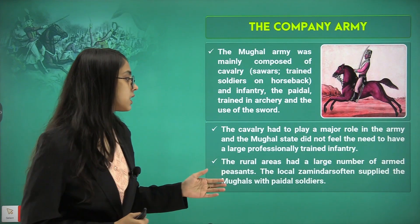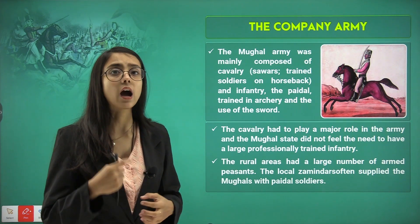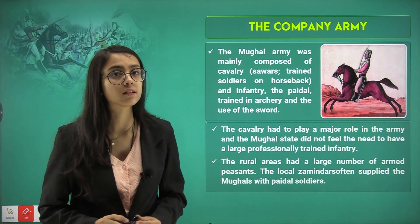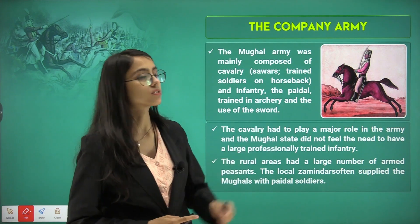In the rural areas, there were a large number of armed peasants. The local Zamindars supplied the Mughals with Paidal soldiers at that time. Here is an image of a Ghursavar.